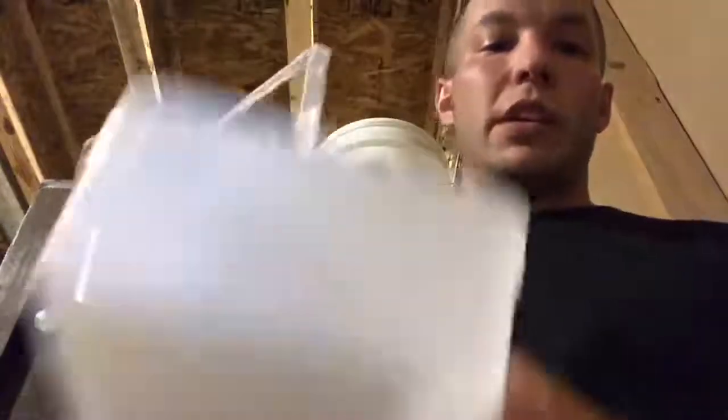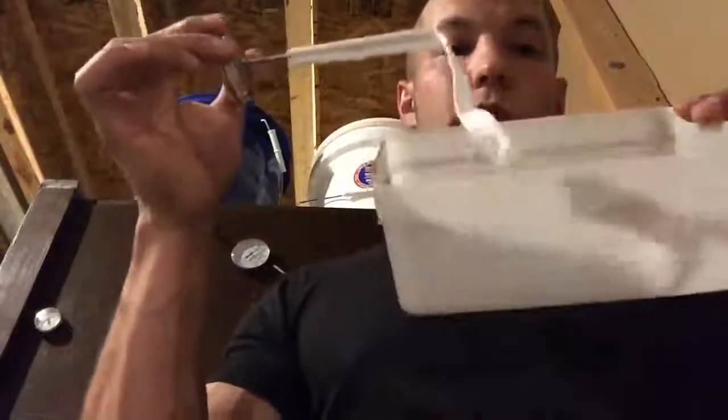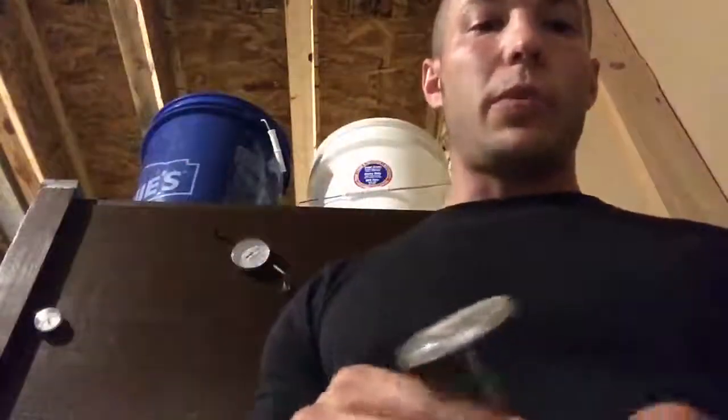This wet bulb is then going to sit inside your incubator. The wick — the tail end of the wick — is going to go into your water source. That water is going to lower the temperature on your wet bulb.